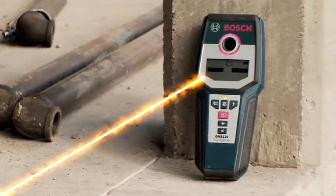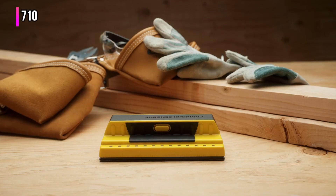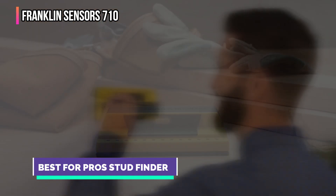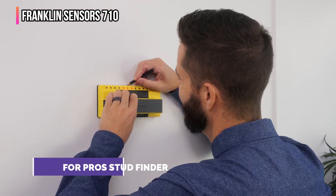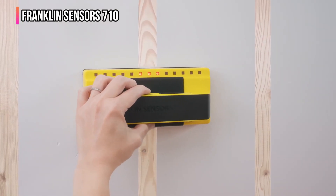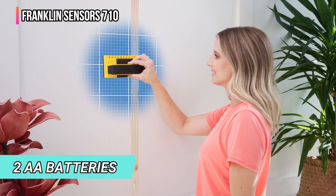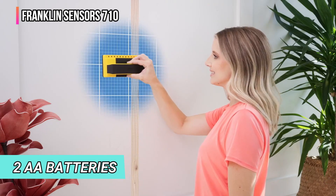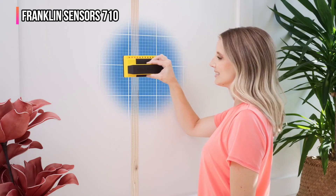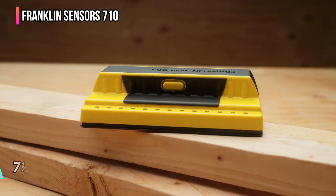The third product on our list is the Franklin Sensors 710. Nothing could be simpler or more accurate than the Franklin Sensors Pro Sensor stud finder. I already had this stud finder in my toolbox but wanted to know if its exceptional accuracy extended to updated models — I wasn't disappointed. I loaded it with two AA batteries and started testing. To use the Pro Sensor, the user depresses the scan button on the side — or on the top as I typically hold it — and passes the tool over the wall.